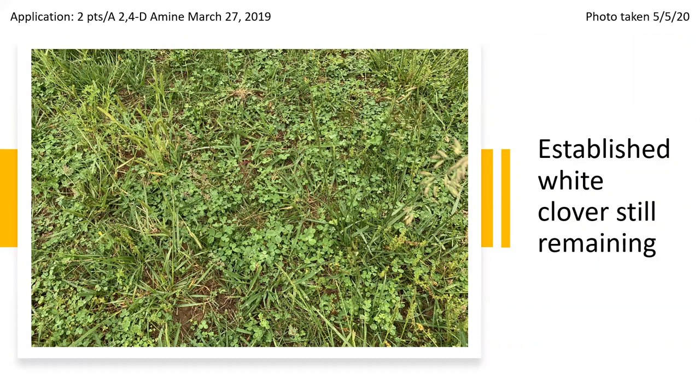White clover. Our take-home message here is: for those of us that have fields of yellow in the spring, please understand that those same plants are out there growing in the fall when they are much more easily controlled. I'd rather you get weed pressure under control with a very timely and relatively cheap application. Most established white clover will recover.